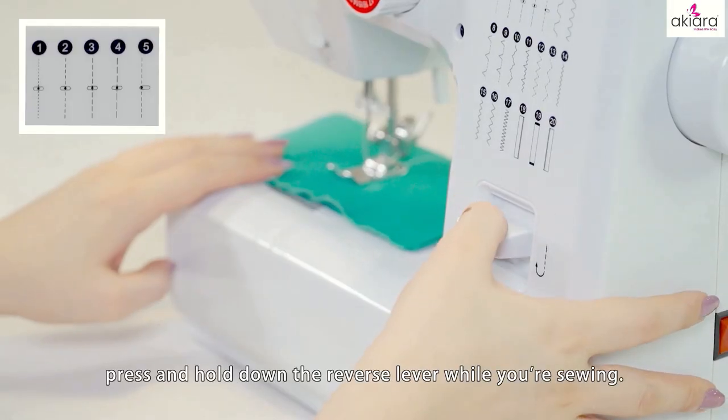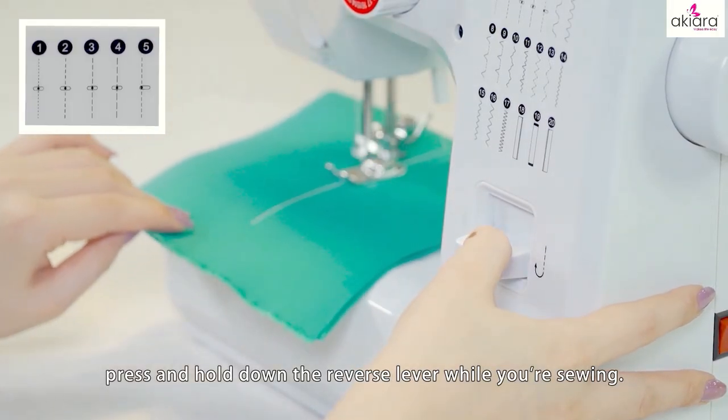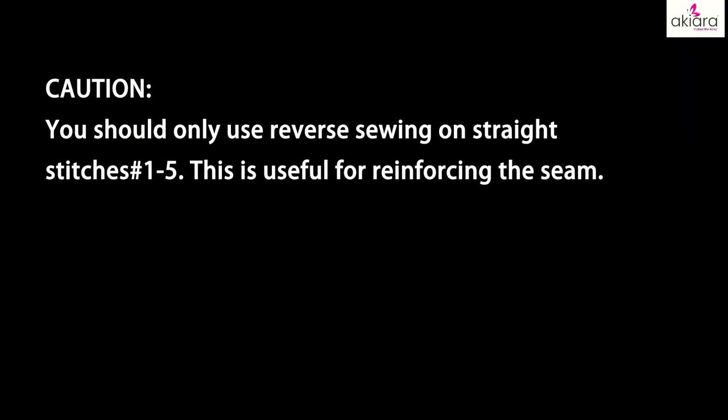Reverse sewing: to sew backwards, press and hold down the reverse lever while you are sewing. Caution: you should only use reverse sewing on straight stitches 1 to 5. This is useful for reinforcing the seam.